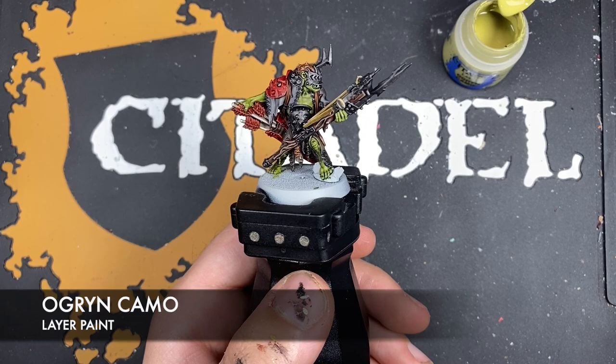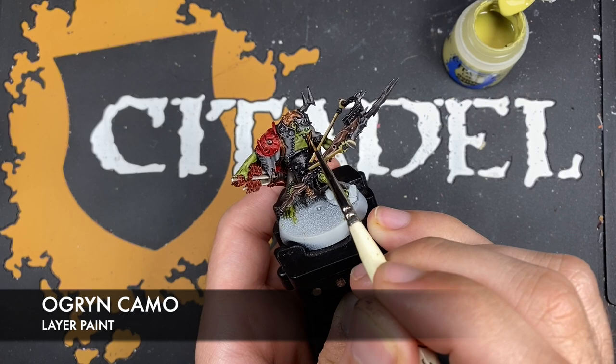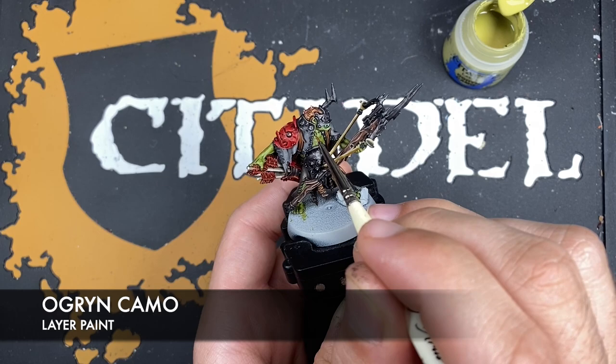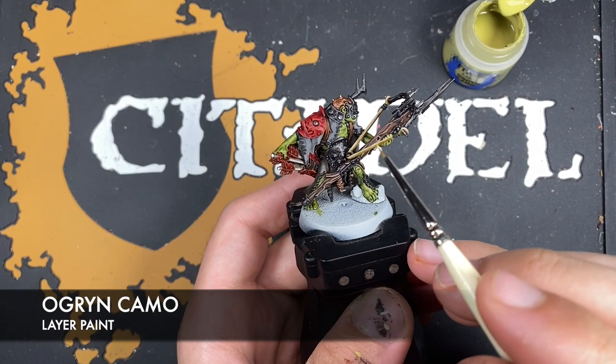Next up, we're going to take some thinned down Ogryn Camo and use this to highlight all of the skin. We're going to start here on the ear and then work down, just picking out all the sharp edges and all the flesh areas.